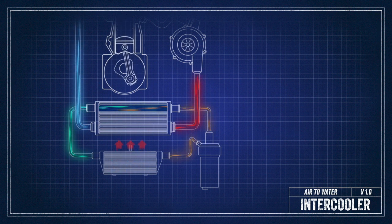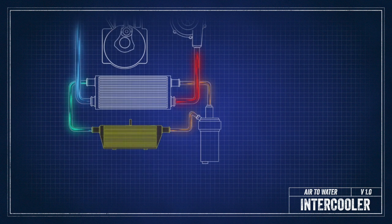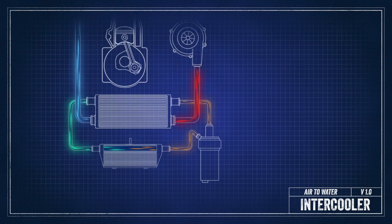That hot water that's been heated from the charge is then pumped to a second heat exchanger that sits in the front of your car, where cold fresh air cools that water down and sends it back up into the intercooler.